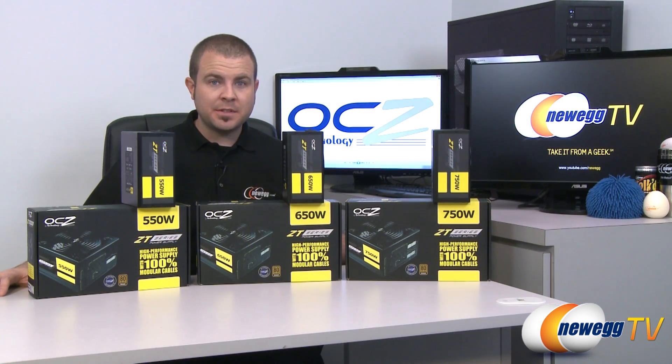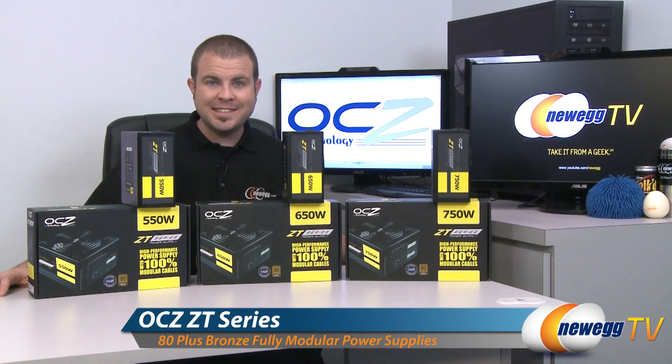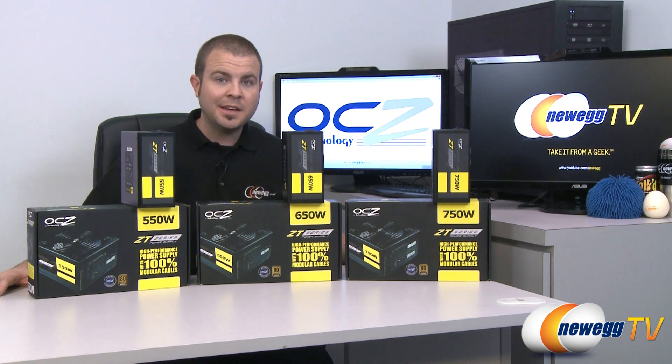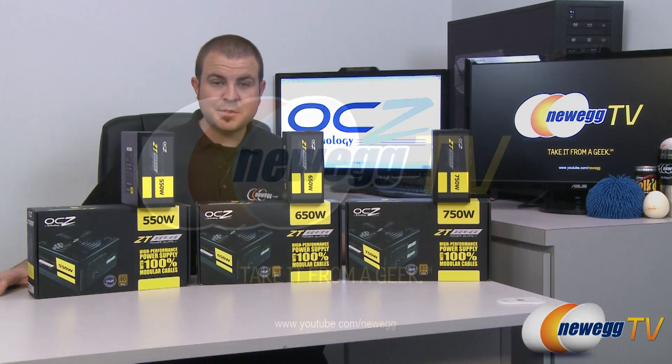And that is going to wrap it up for this unboxing and overview. This has been the OCZ ZT series of 80 Plus Bronze, 100% modular power supplies. I'm Paul with Newegg TV and if you enjoyed today's video please head over to our Newegg YouTube channel. Don't forget to subscribe for more tech videos just like it. Thank you for watching and we'll see you next time.